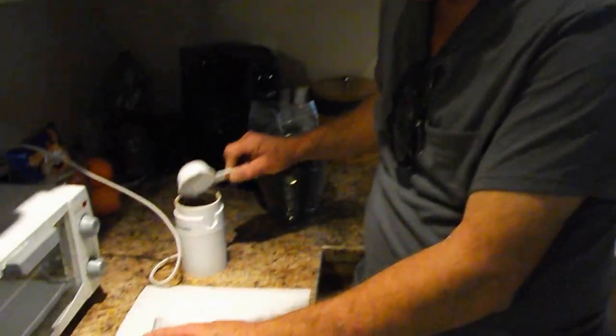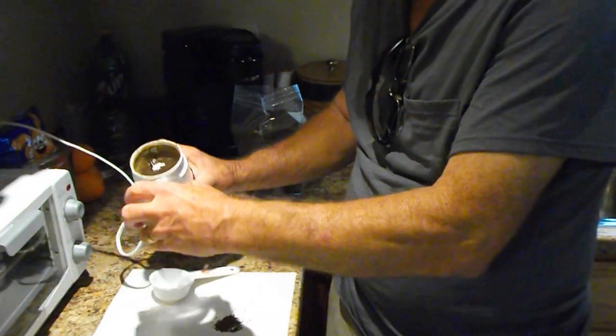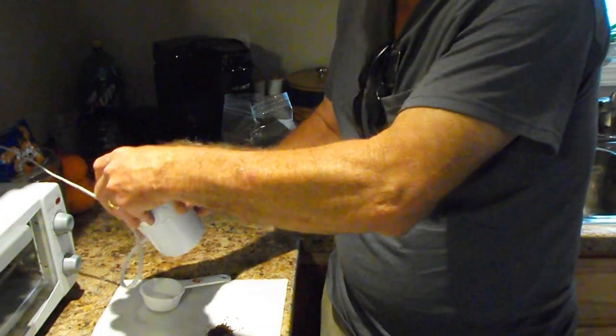Then for my fish that are just a little bit bigger, I grind it again but I don't grind the 300 quite as much. I do about eight real quick pulses. Shake the food up, make sure it's all getting ground up.